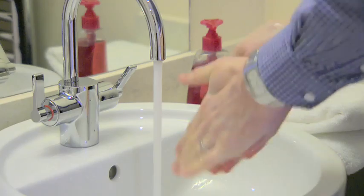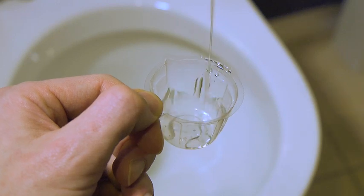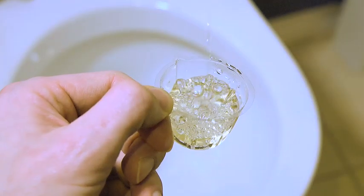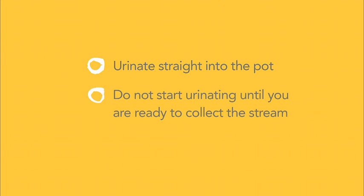First wash and dry your hands. Hold the urine collection pot above the toilet and hold it so that you can urinate directly into it. For the most accurate results our laboratory needs to test the very first part of your urine stream, so please urinate straight into the pot. Do not start urinating until you have the pot in place ready to collect the stream. Once you have nearly filled the pot you can finish urinating into the toilet.